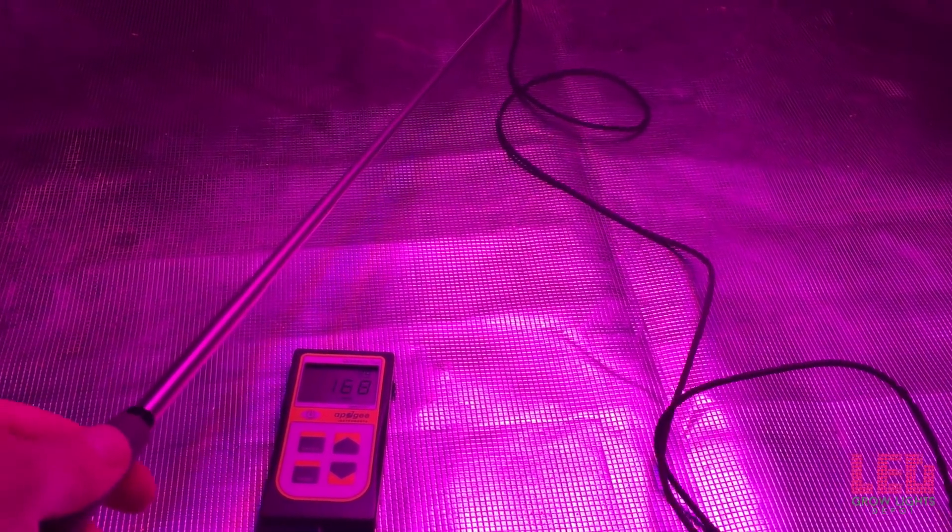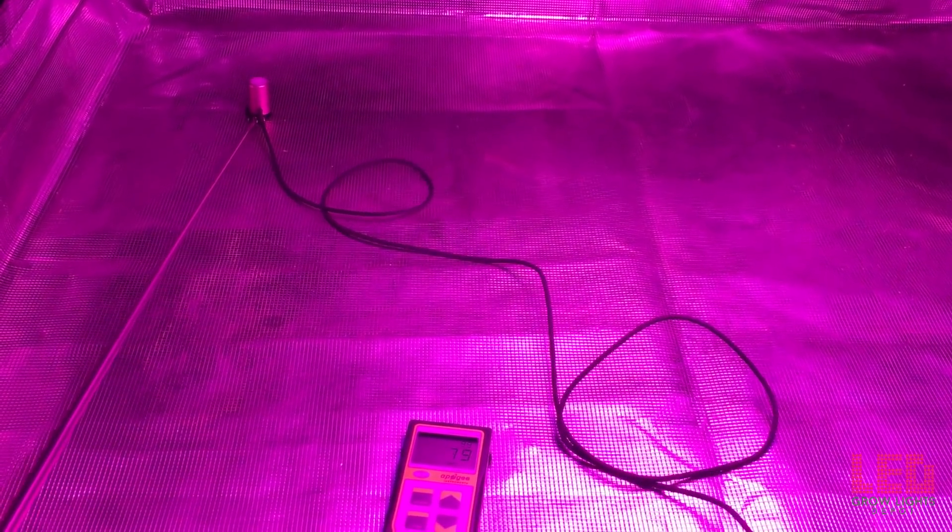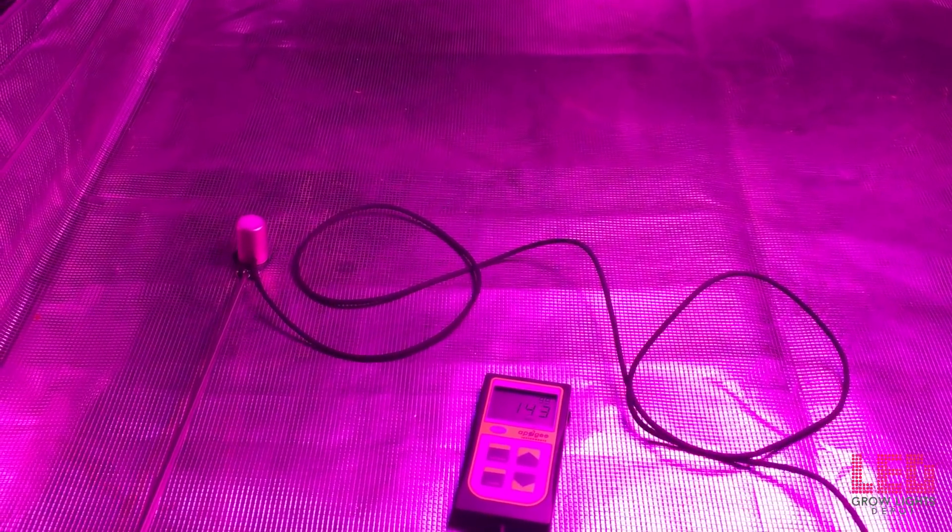Our second reading is at 15 inches. Notice the higher PAR — it's 380 PPFD at center. Moving slowly to the edge, it's about 130 PPFD, into the corner about 75, and the other edge about 140.